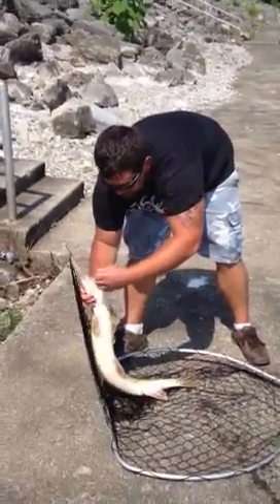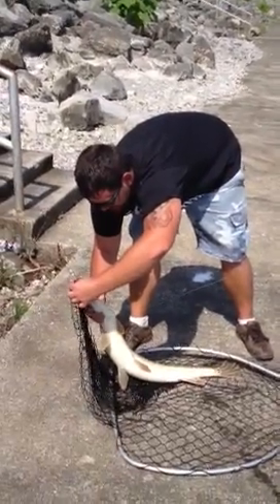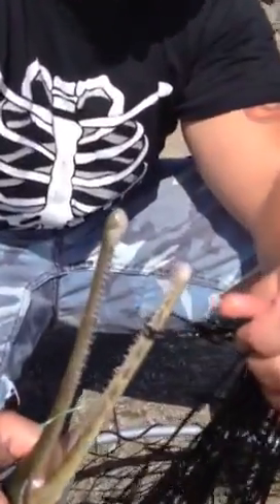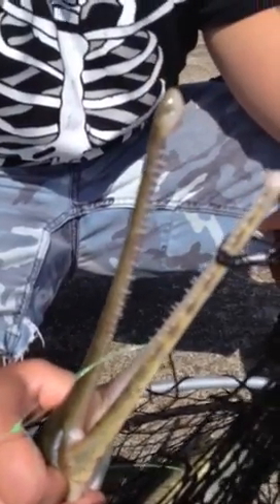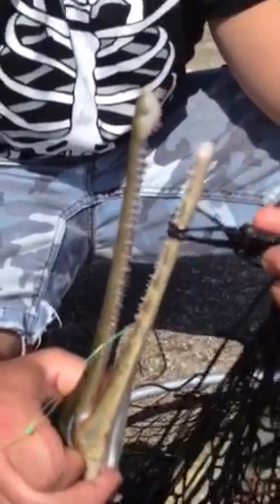No steel leader, just a regular hook. I had a little bit of a problem getting it out of the net. On the bigger ones, as you can see, they have quite ferocious teeth. I would highly recommend nobody trying to do what I'm doing right now — it can get very dangerous.